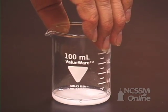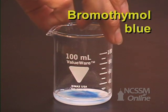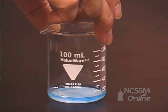We will add a couple of drops of bromothymol blue indicator to the solution. Bromothymol blue is an acid-base indicator — it is blue in basic solution and yellow in acidic solution.